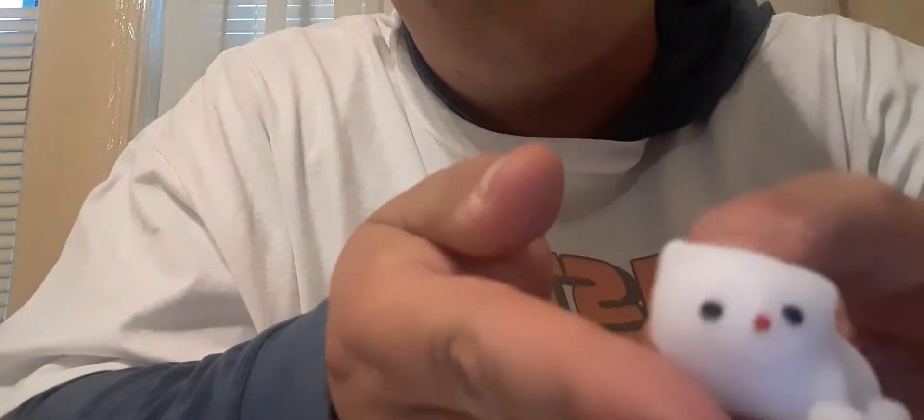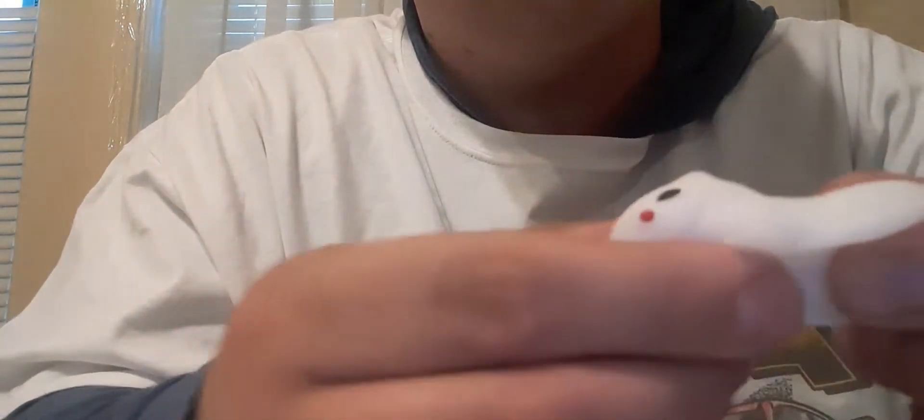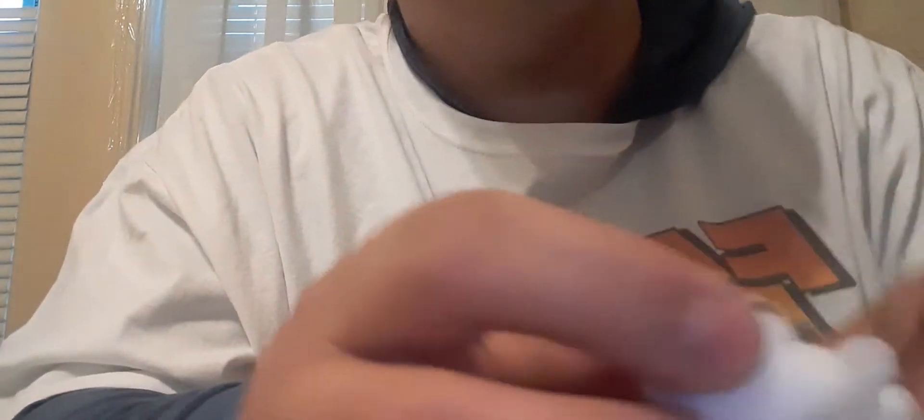And those goofy ones — I like this one. Got a little kitty cat, got little kitty ears, kitty nose, and a tail and everything. It stretches really good.